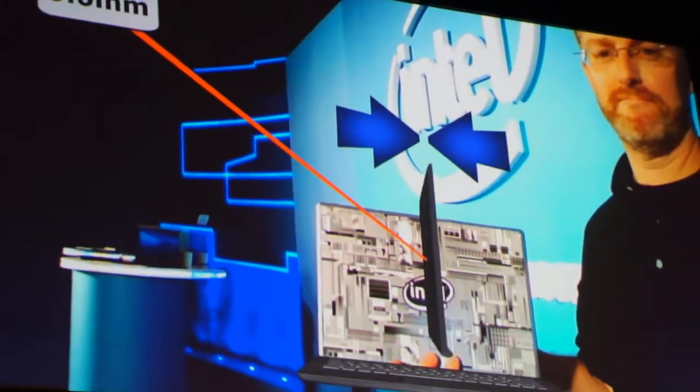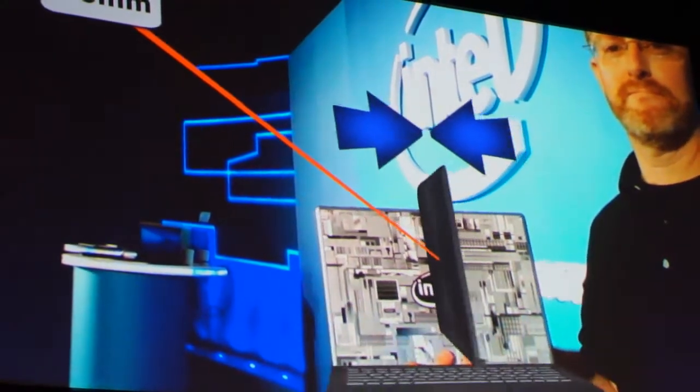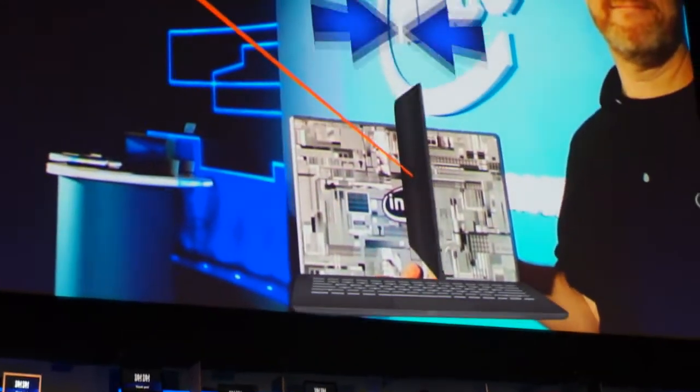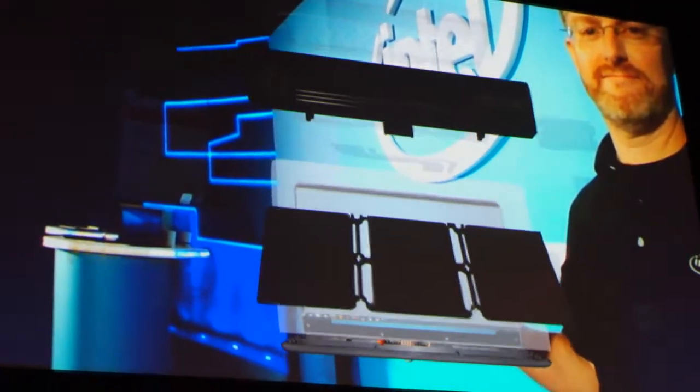Let me walk through a little bit about the innovative work we've done over the last year. Display thickness reduced 40% while also becoming more power efficient. Batteries evolved from cylindrical to prismatic, reducing height 65% while improving battery life.